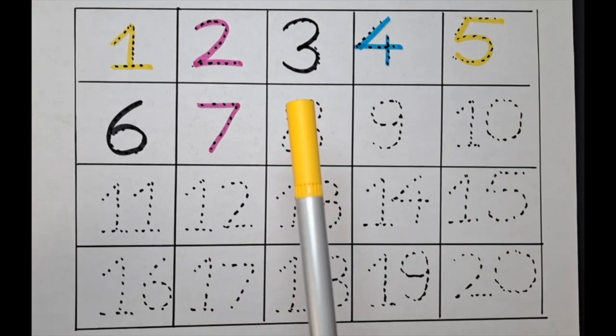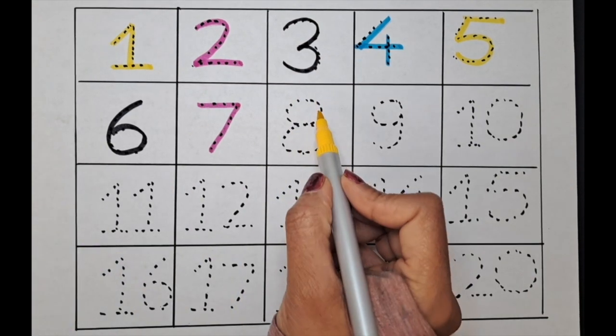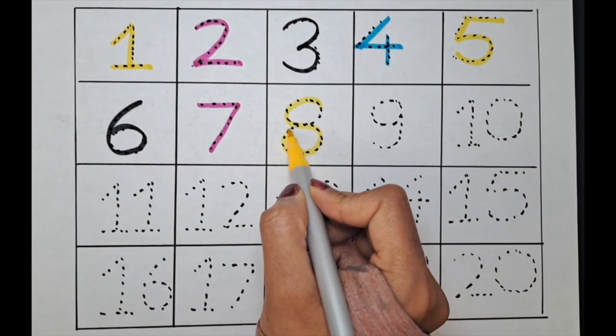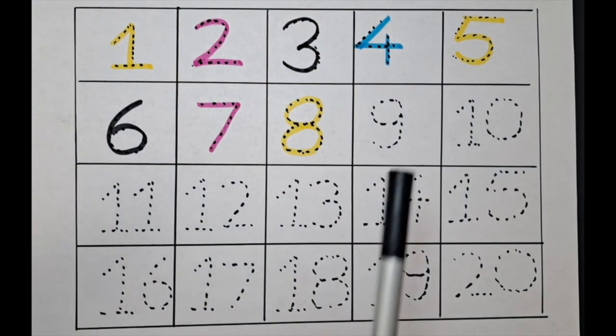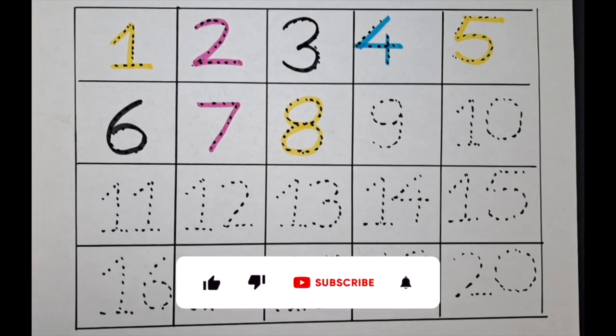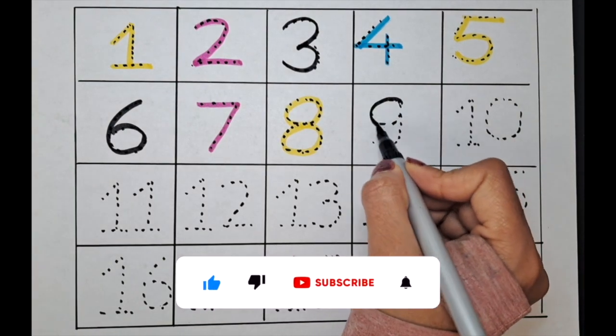It's eight — let's do it with the yellow color. Next is nine, let's do it with the black color. Nine.